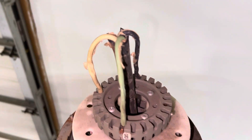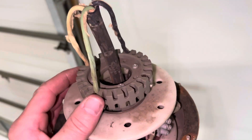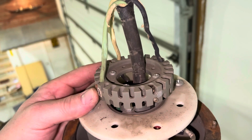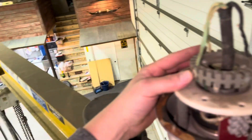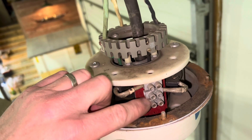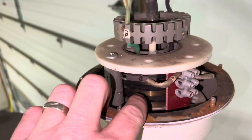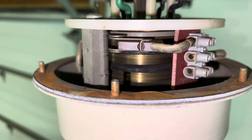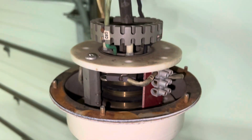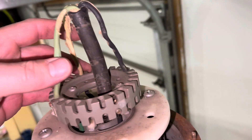Okay, so we got it wired up. There are actually four terminals, so you could run like 240 on there. You can probably add more, but you'd have to change out the brushes. Actually — no, you can't. You've got four different posts: ground and one through four.